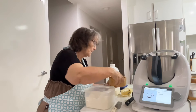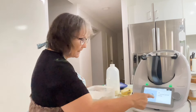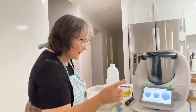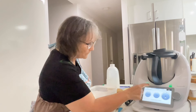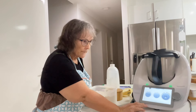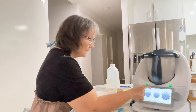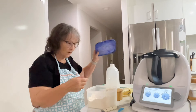A teaspoon of salt, and one to two pinches of ground nutmeg — though I'm going to skip the nutmeg. Put the simmering basket instead of the measuring cup on the mixing bowl: 10 minutes at 100 degrees, speed three. I'll give it a quick whiz on speed three first just to mix the flour through. That's something I like to do when making a flour-based sauce.